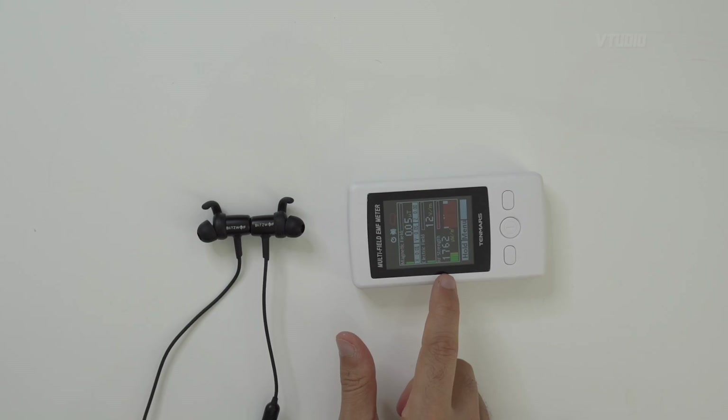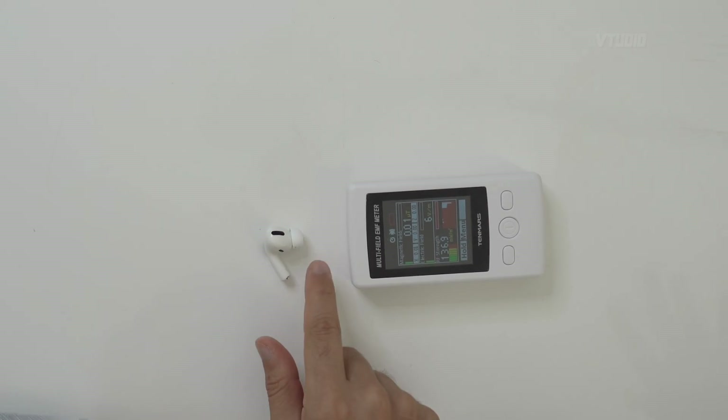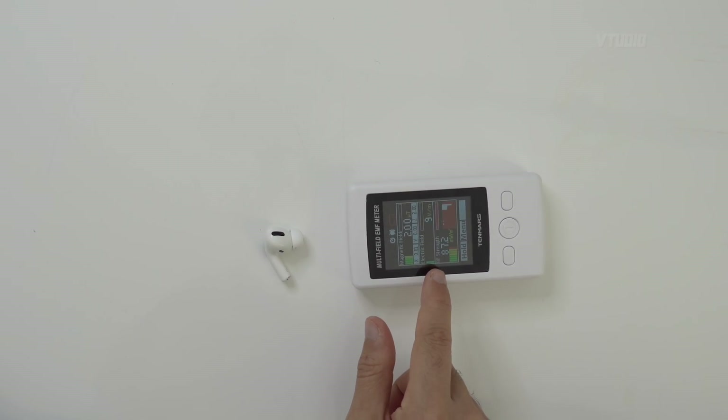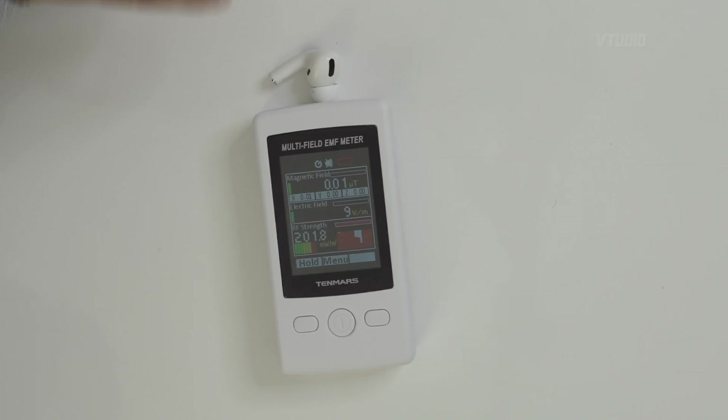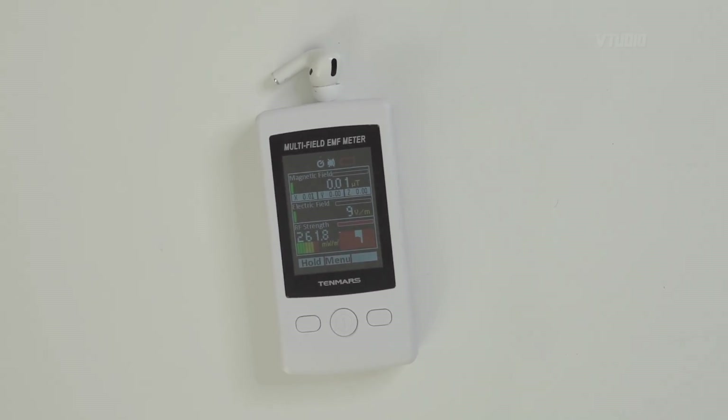Now it's the Apple AirPods Pro. Without any connection, a couple of centimeters away - 87 milliwatts! 86 to 87 milliwatts and it's not even connected. And when you put it right next to it - over 200 milliwatts.